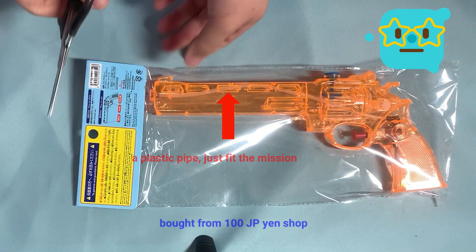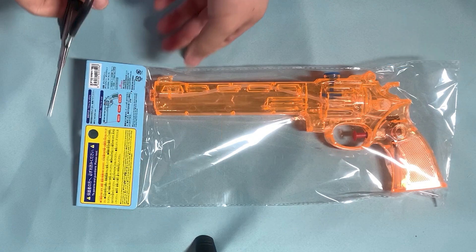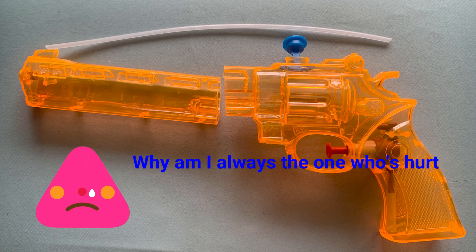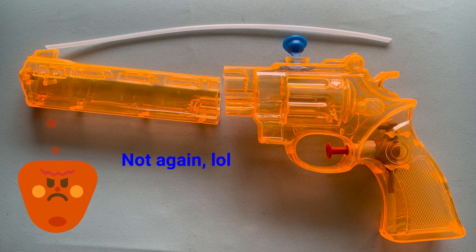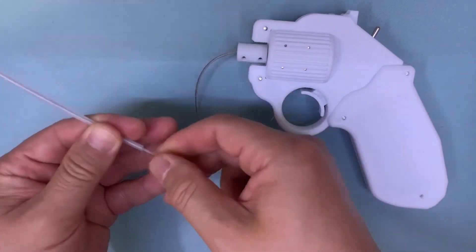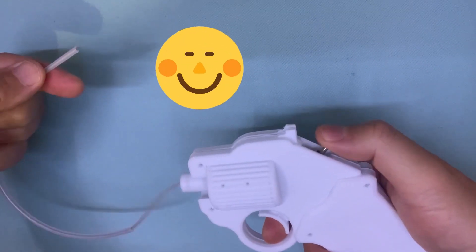I bought a water gun as a toy. The inside has a plastic pipe, which can be used as a fixing tool. Sorry buddy, you must be sacrificed for the greater good. But don't worry, I will fix you later. Ok, let's see what change can be made. It works great, as expected.